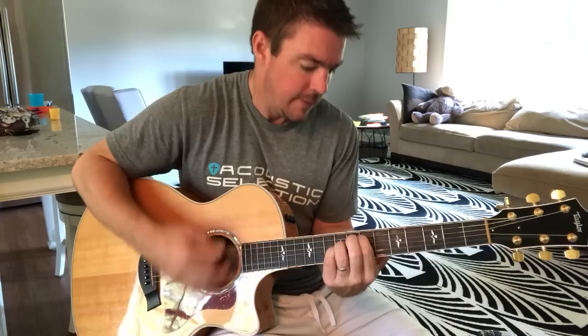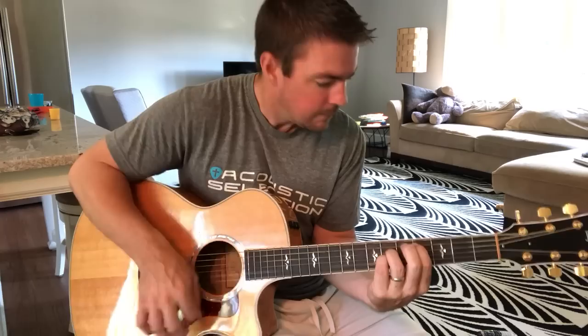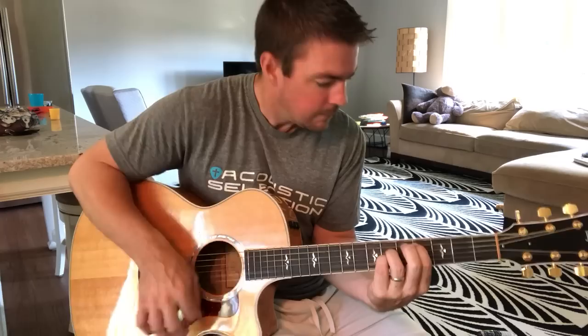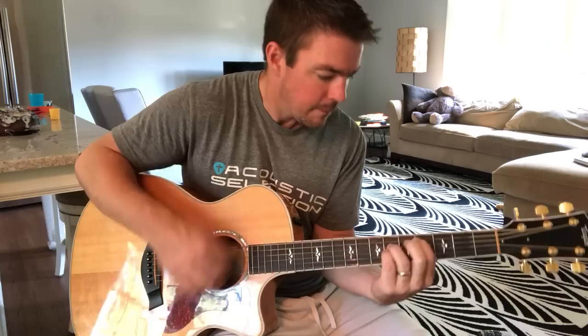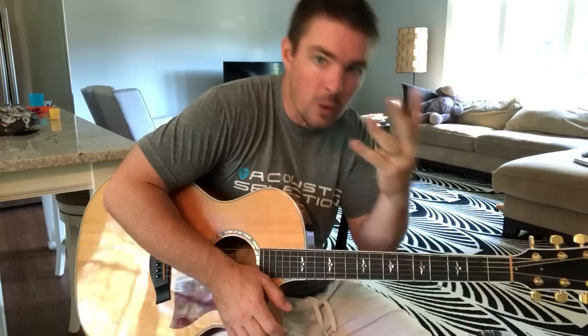And once you learn those four chords — G, C, D, E minor — I would say learn the track chords. Matt McCoy first four chords, then Matt McCoy track chords is what I would recommend. If you want to check out the DVDs, I'll put a link in the description below. You can purchase those and that would sure help me out — I appreciate it.